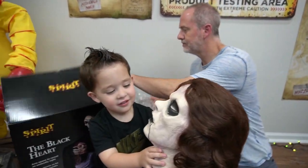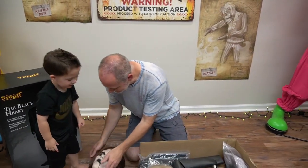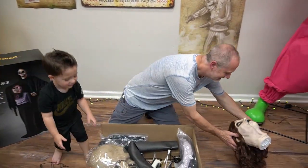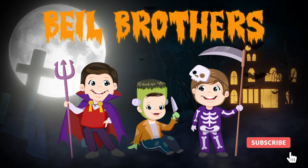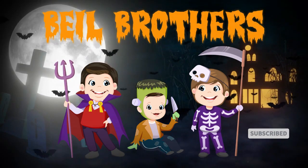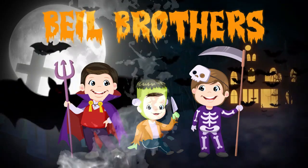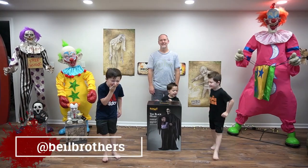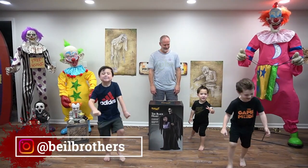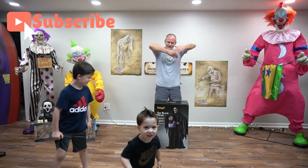Oh no, that's too creepy! Yeah, show mama that head. Hi guys, welcome back to our channel! Today we're going to be unboxing and setting up the Black Heart. Let's begin.